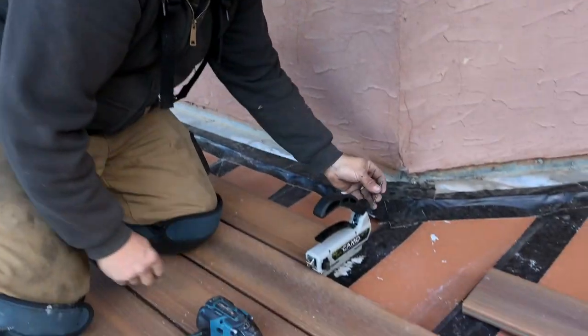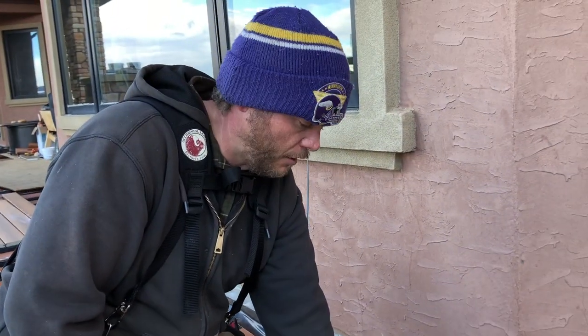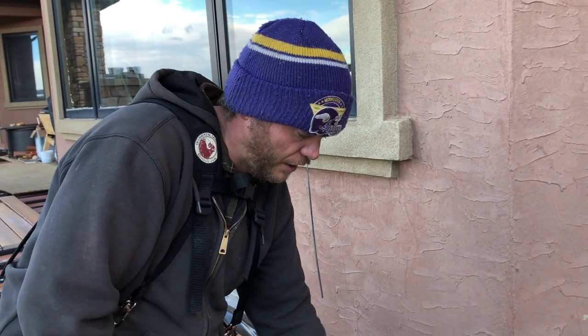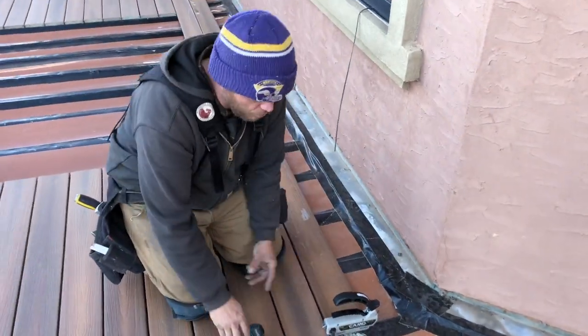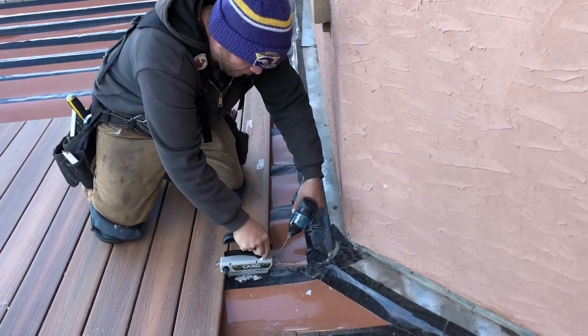Then you just put your two screws in. You already have one board that's fastened down. Because sometimes these will push when the screw goes in, start with the screw that is going to push it into the board that's already secured, so it won't move. Just pull on it a little, make sure it's up tight.